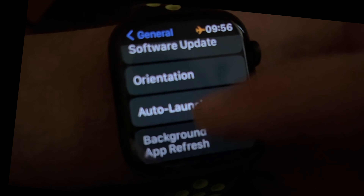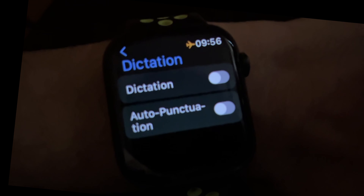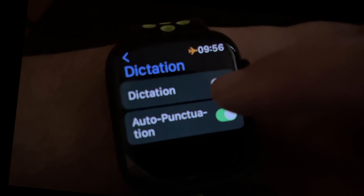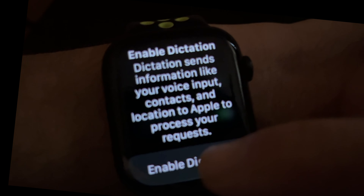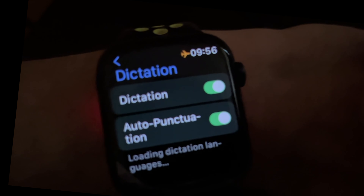In Settings, go to General. In General, scroll down to Dictation and turn on Auto Punctuation. It's that simple.